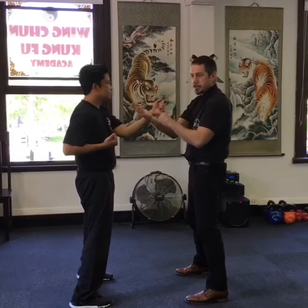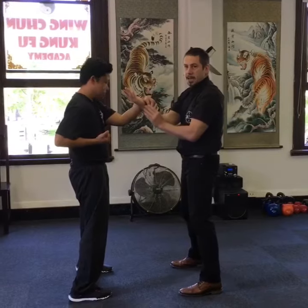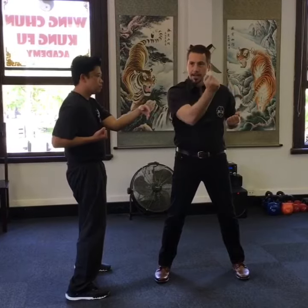If he tried to hit my center, because I control the center, I control the inside path. Now, we start this rotation by doing the palm strike — we all did this at the beginning. Palm, wing, back to tansau.